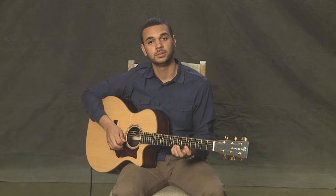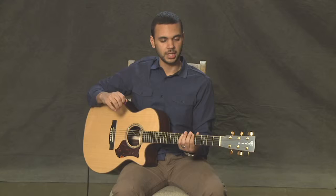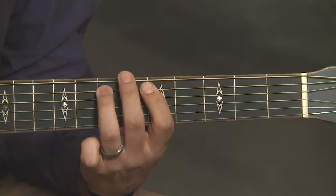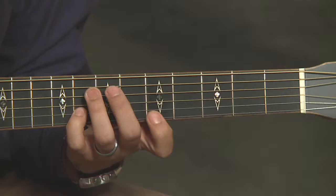That's just going up the scale. Now let's try going down, starting at the highest note. A really great exercise you can do is to play that in time and go up and back down. Let's try that together — let's call those quarter notes. We're going to play the top note just once, then go back down.